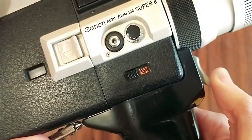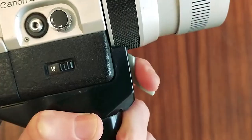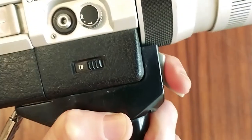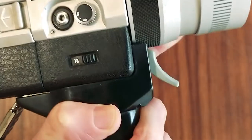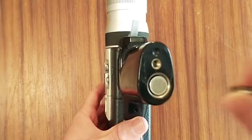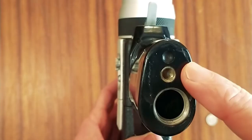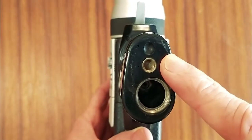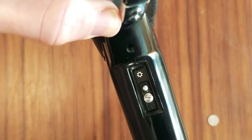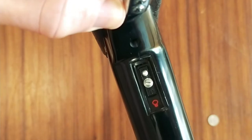The frame rate switch allows you to set your frame rate at either 18 frames per second or slow-mo — those are the only two options on this camera. The camera trigger is probably the best thing about shooting with Super 8; all your filming is done via a trigger. Underneath, there's a screw cap that once removed with a coin reveals one double-A battery, which powers the zoom function. Beside it is a spot for a tripod screw if you wish to mount the camera on a tripod.